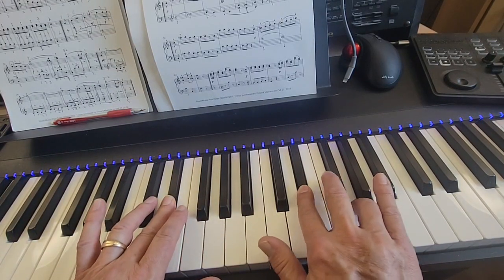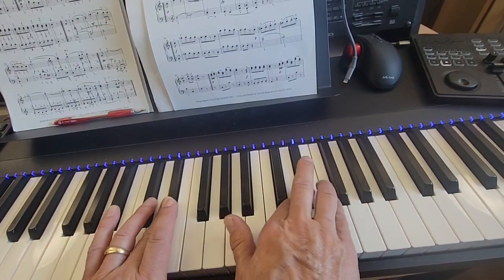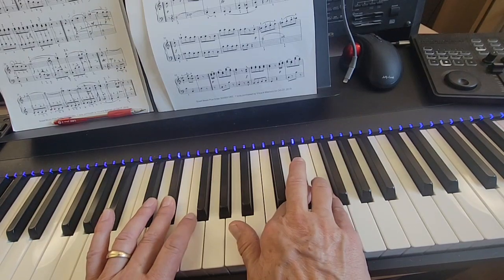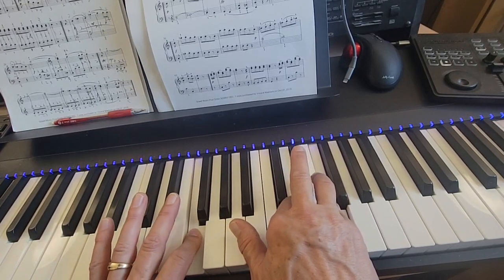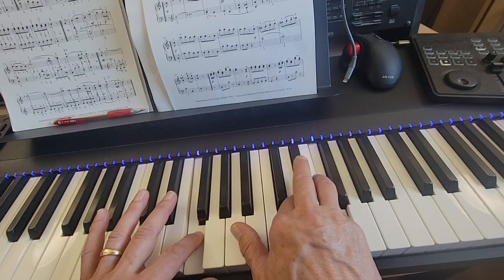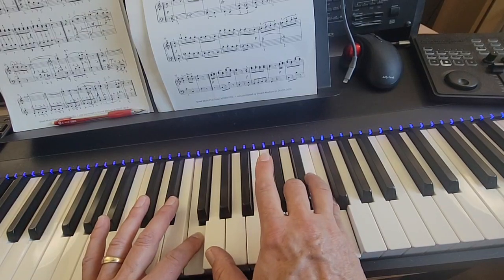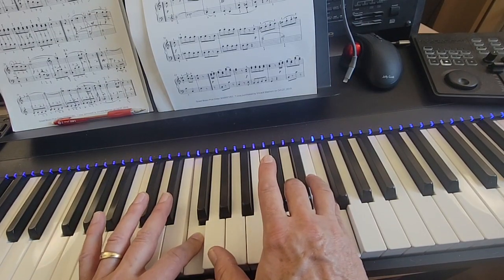And then you hold on to that E flat in the right hand while your pinky comes in and plays F while your left hand two finger plays F an octave lower together. Holding on to the E flat. And then you play the two in the left hand again on F. And then you let go of that E flat while holding the F in your right hand and bring your three to D in your right hand and three to E flat in your left hand.